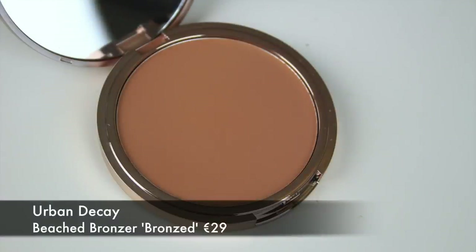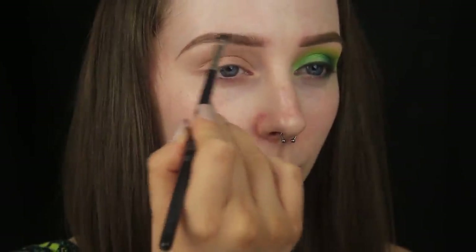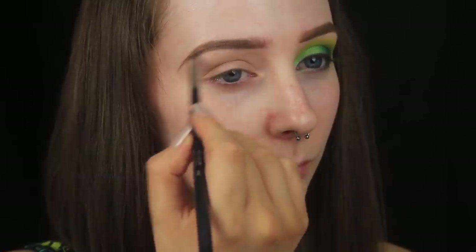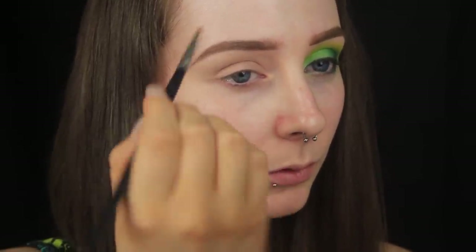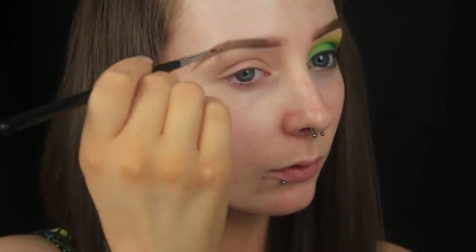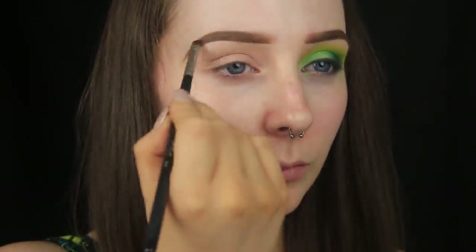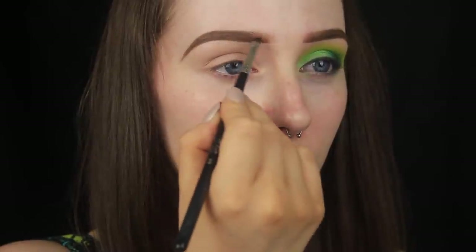I always like to run a powder through my brows, and what I'm using next might seem like a very odd combination, but it works. I'm using the Brow Box from the Gwen Stefani Collection, and I'm mixing that powder with a touch of bronzer just to add the slightest bit of warmth, and then I'm feathering that through the brows. This will set the pencil in place and stop it smudging and fading.